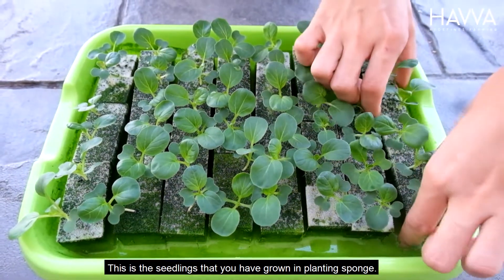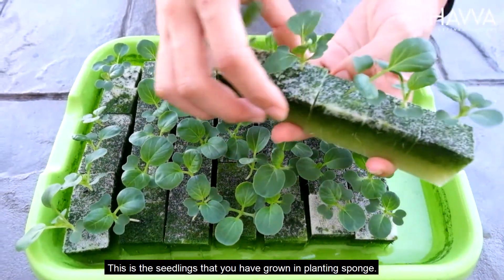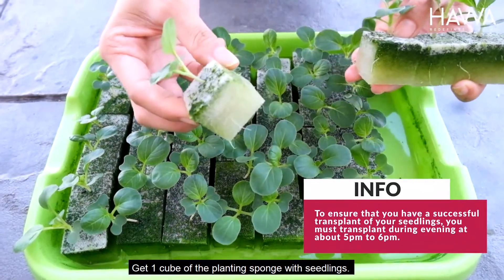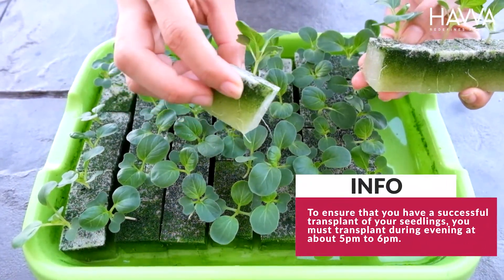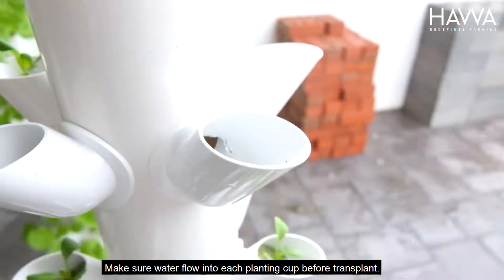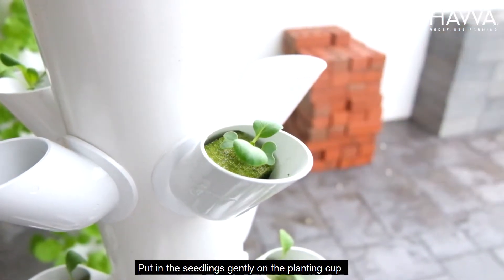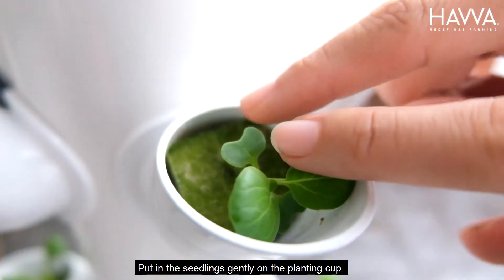This is the seedlings that you have grown in planting sponge. Get one cube of the planting sponge with seedlings. Make sure water flows into each planting cup before transplant. Put in the seedling gently on the planting cup.